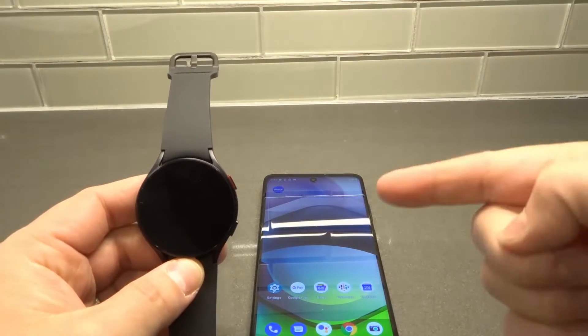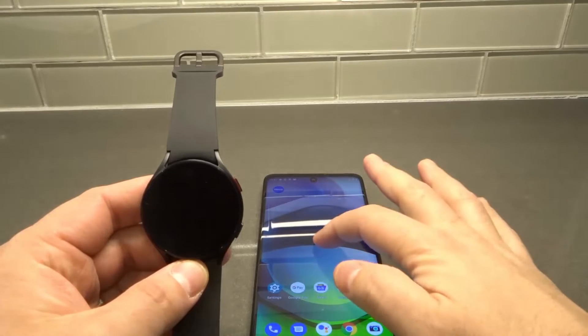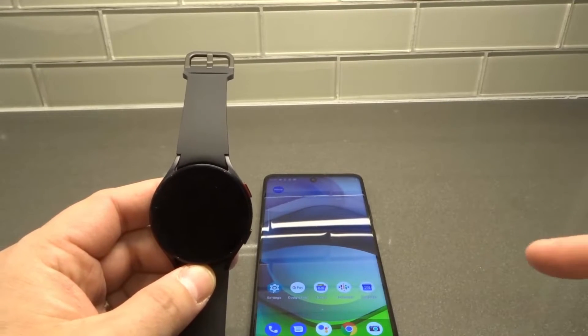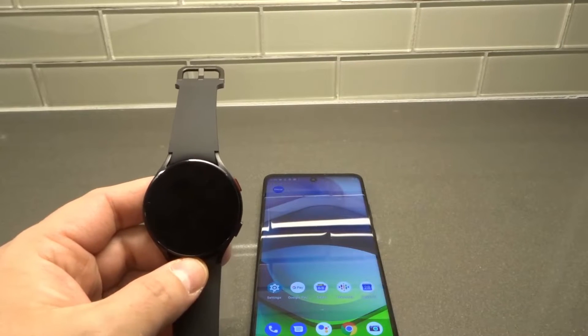Hey everybody! I'm here today to show you how to update apps on a Samsung Galaxy Watch 4. This will be a full tutorial, so let's get right into the video.